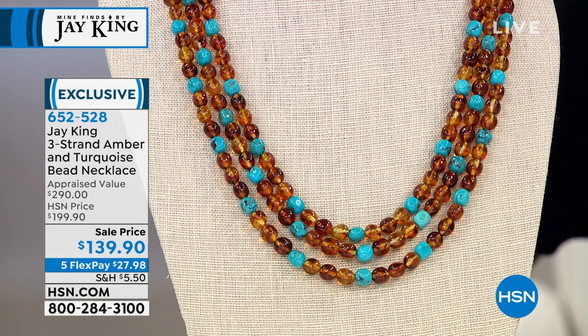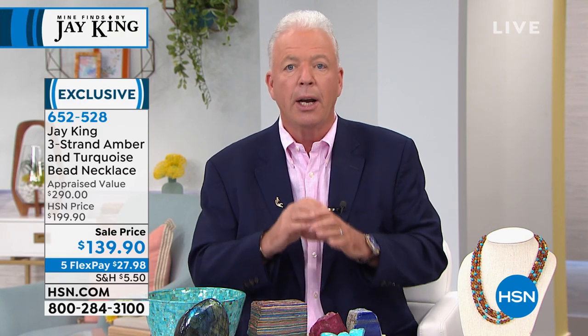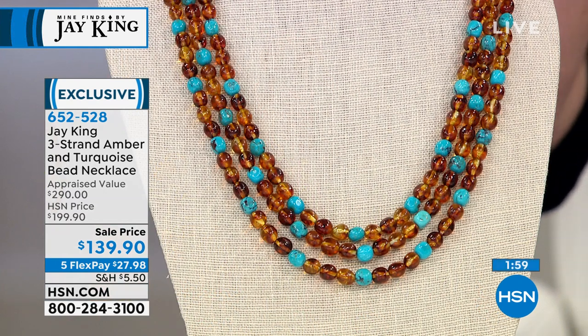What I do is I surround myself with all the different materials that I have. And when I start designing, I start bringing and combining the rough materials. And I have to tell you, amber and turquoise is always one of those things — it's a staple in my designs. I love the color combination. I love the combination of the materials.